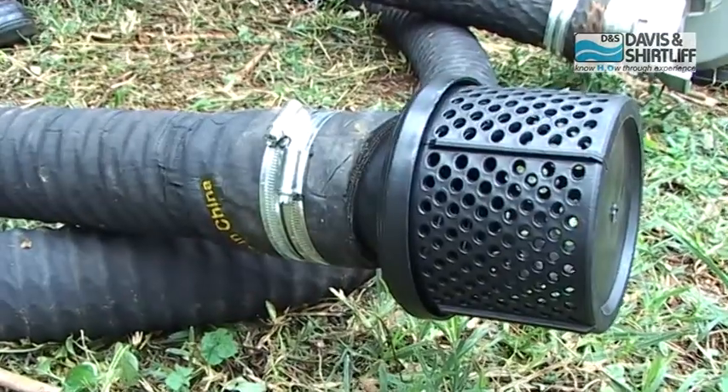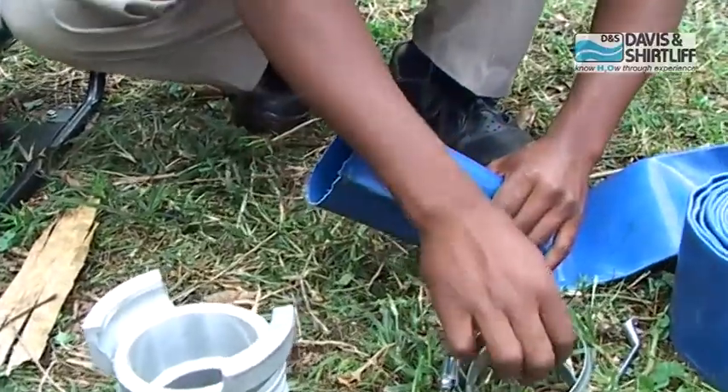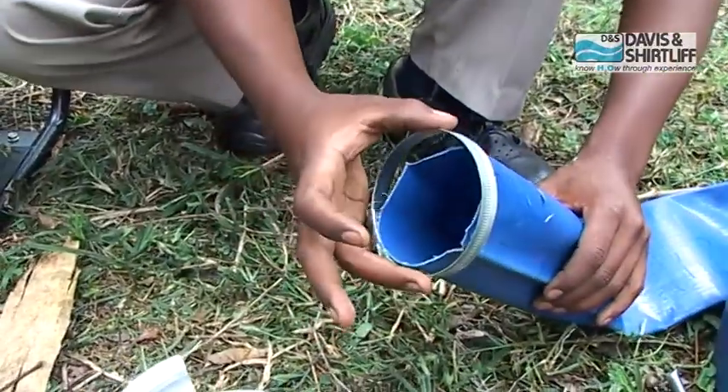Now the suction hose is ready. Insert clips onto the discharge hose.